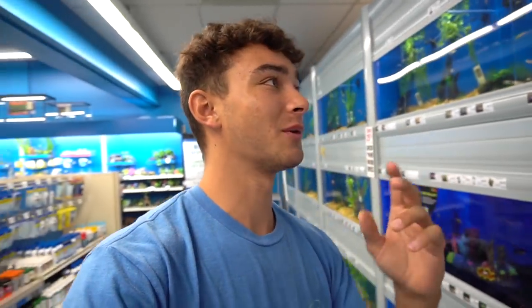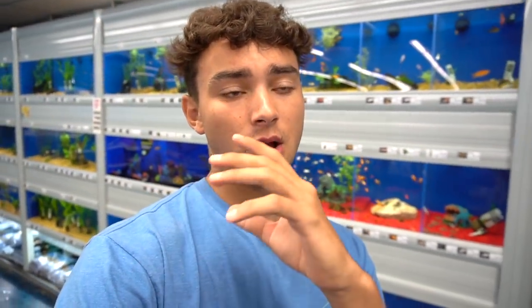What is up everyone? Welcome back to another video. I hope you guys are having an awesome day. I'm having a great day, but by the time you guys are watching this, I'm actually going to be on my first day of school. I really do not want to go back to school, and I'm sure a lot of you guys don't either. But today, what we're going to be doing is making an aquarium and getting fish for $20.